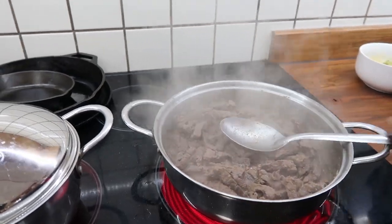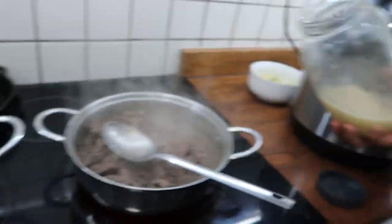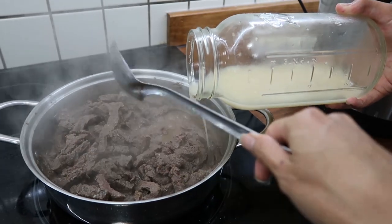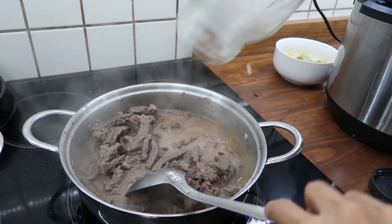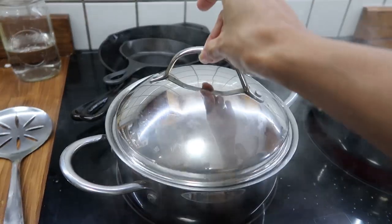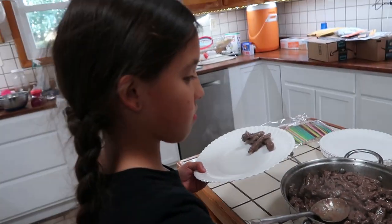For dinner, we're having beef with gravy over rice with some steamed green beans. The rice is cooking in the Instant Pot. I have some beef broth with three tablespoons of potato starch, and the meat already has some garlic salt seasoning. We're going to let this come to a simmer and thicken, and wait for the green beans to get nice and tender, then we will eat. Dinner's all ready — we have our rice, green beans, and the meat, which goes on top of the rice.